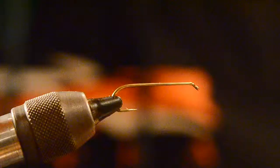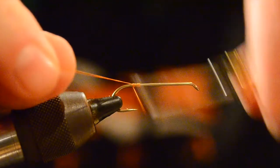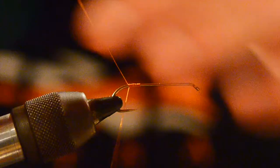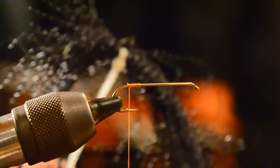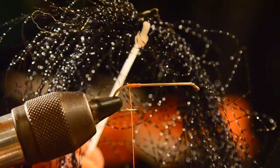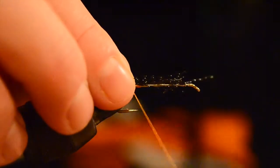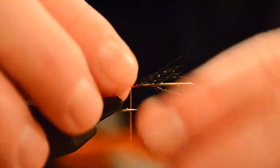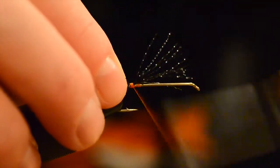To get this fly started, we're going to start off with some UTC Rusty Brown 6A thread and get a little thread on the hook. For the tail, we're going to use some black crystal flash — maybe 10 or 15 strands. We want to make a nice pronounced black tail, about a quarter of the length of the hook shank. You can eyeball it — whatever looks good for you is fine.